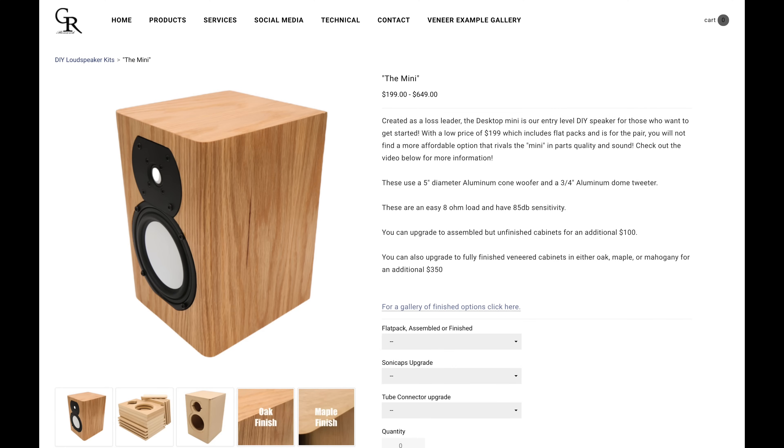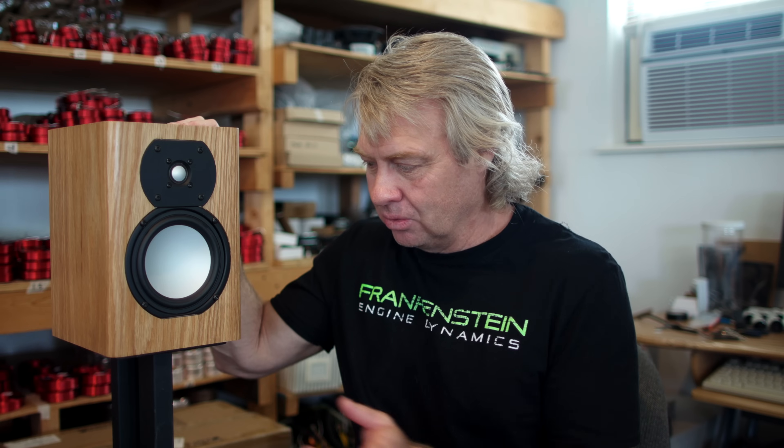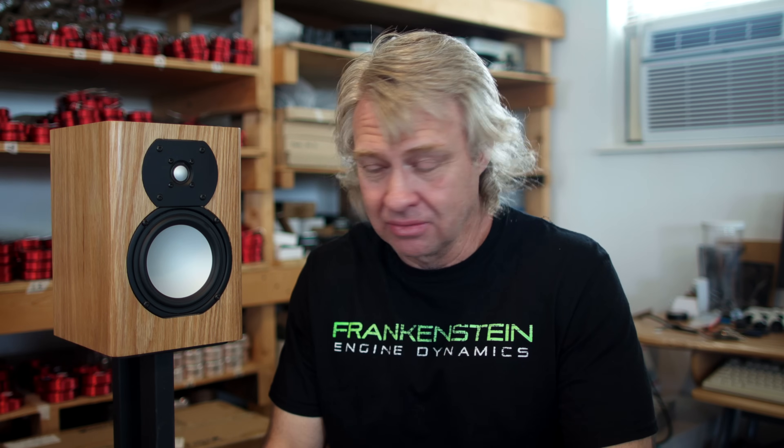It's no money. It's the best way to get started in DIY. It's one of the easiest kits I've ever designed, and we've done everything we can to make this as easy as possible. You can order them finished in a nice veneer, finished unveneered, or just get the flat pack — the cheapest way — with no frills, flat pack, and the kit for $199.